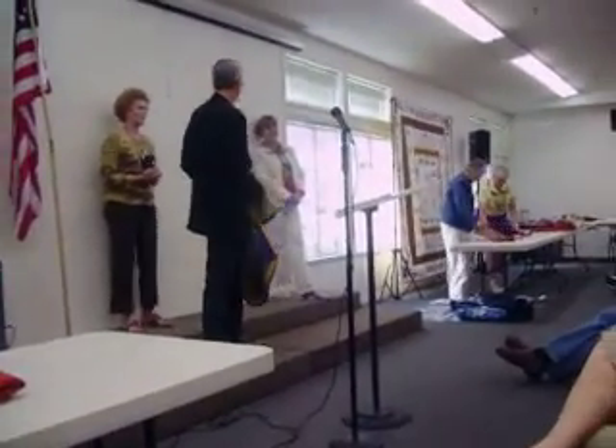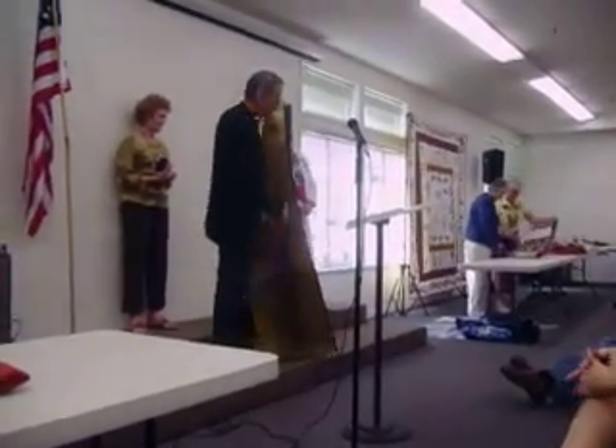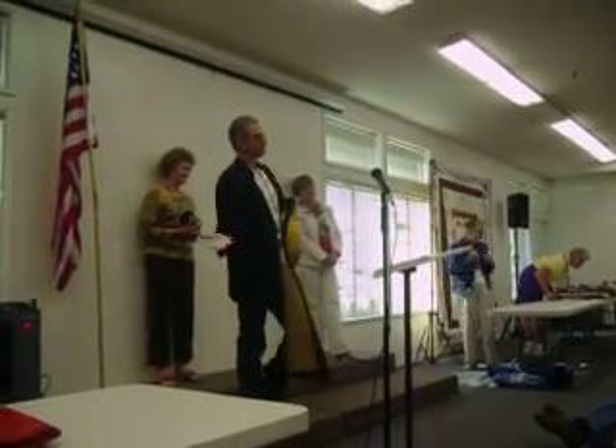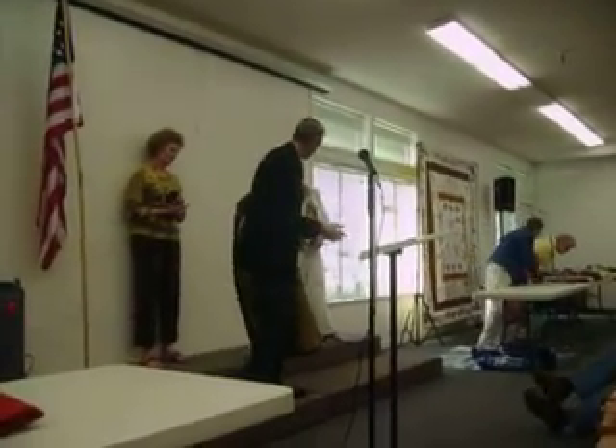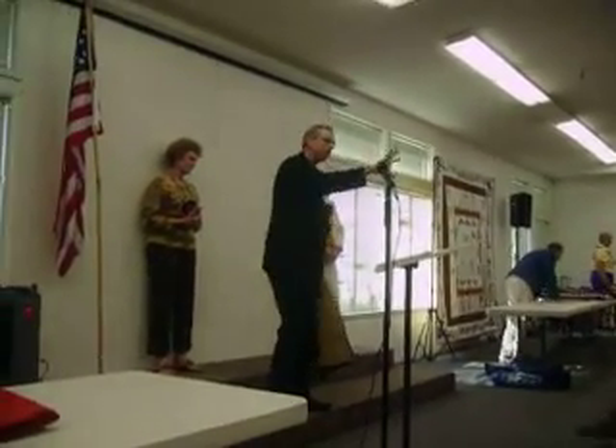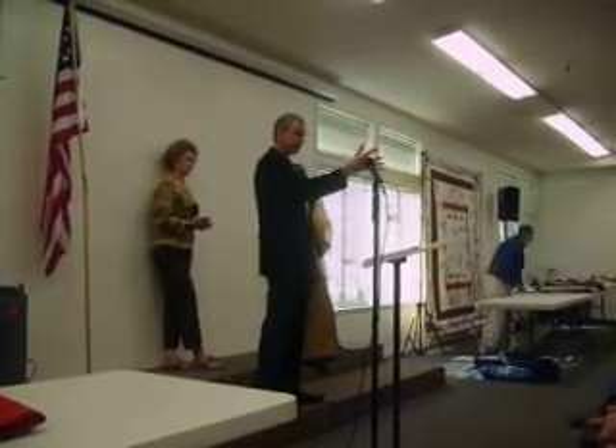I just couldn't do another old-fashioned anything. And so I thought of another medallion quilt. That's what was popular around 1800, was a medallion quilt. Another medallion. The definition of a medallion is something in the middle and then a series of borders.